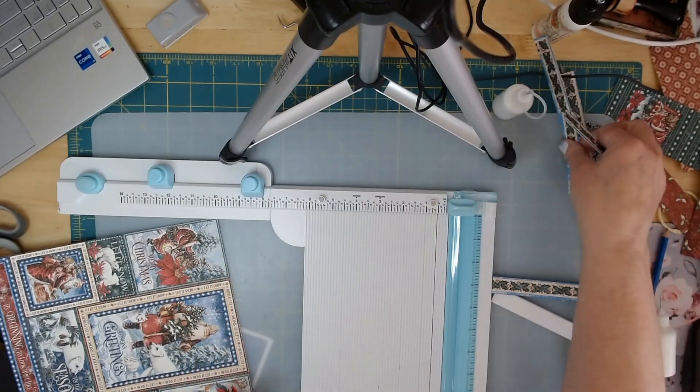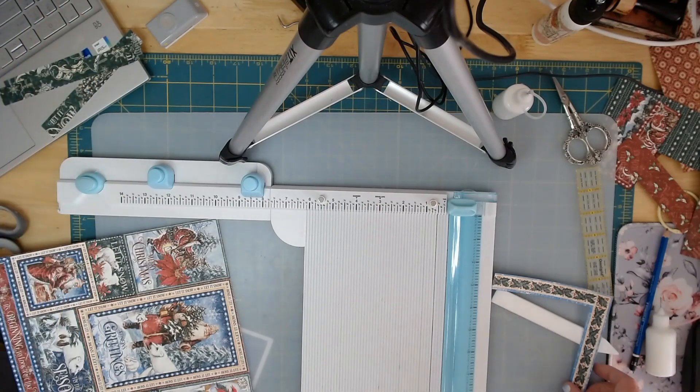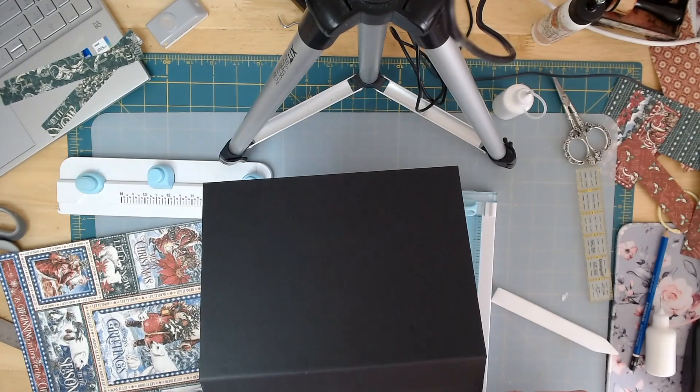I'm going to keep these offcuts because I might be able to use them for a frame elsewhere. Let's put those over there for now. Let me check just to make sure — yep, there we go. Oh, that looks very nice.